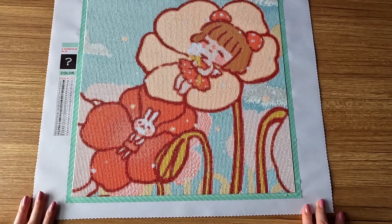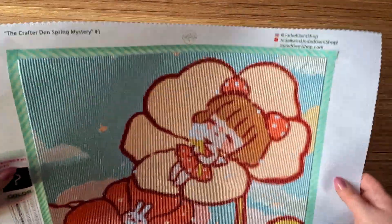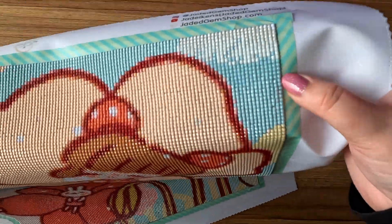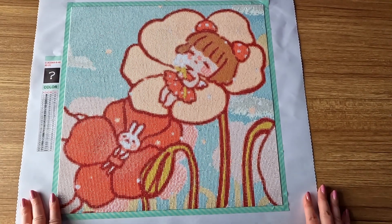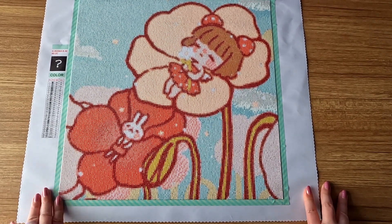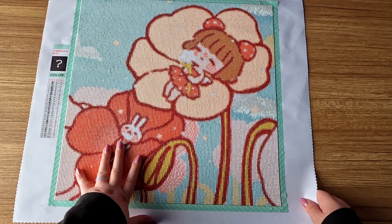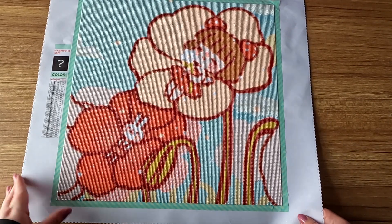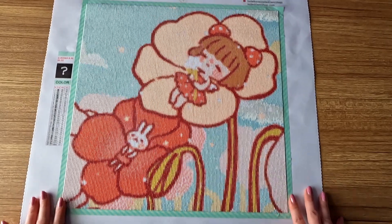I thought it was so cute. I started at the top, but I had never used her glimmer drills before — they're kind of similar to fairy dust, but as you can see they have that little glimmery effect. It's so cute. The artist, if I remember correctly, is Cheriuki. I don't have anything of hers in my stash yet, but I'll probably be getting a couple of her works after completing this diamond painting.